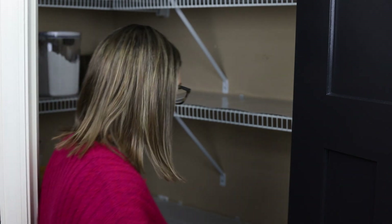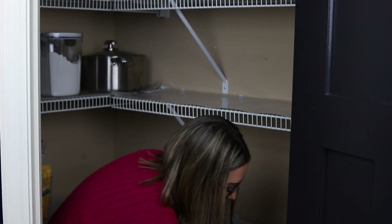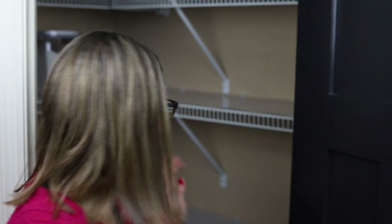Next up are cereals. Everyone loves them on the bottom shelf, so I'm not changing where they go — that worked really well for us. If something's working, keep it. If things aren't working, that's what you need to change. So cereals go on the bottom shelf. I can see we need more cereal. We also had granola bars on the bottom shelf as well, so I'm keeping those there too. All of our cereal and bars are now put back in place.